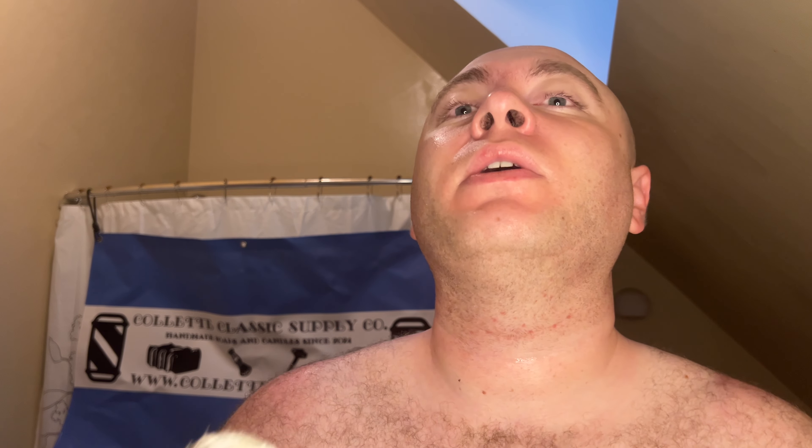Sorry I haven't been here, guys. It's been a little crazy with work for the last few weeks, and I finally had to just give up on making videos in the morning — I just needed the extra sleep. But things have stabilized, and I haven't talked with you guys in a while. I figured now that I've been using this Supply for a week and a half or so, shaving with this daily, we'll talk about it.